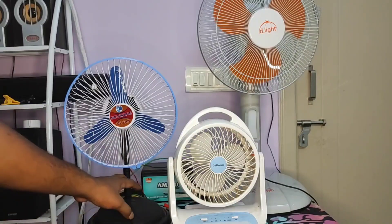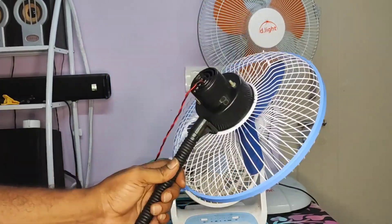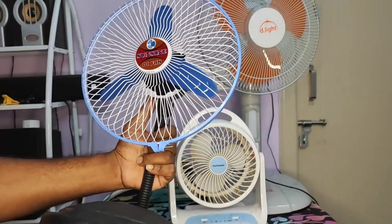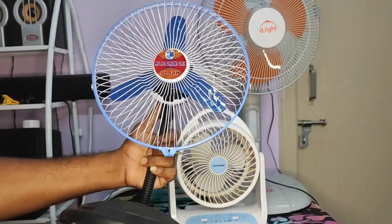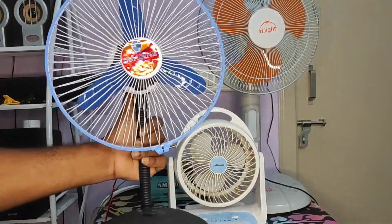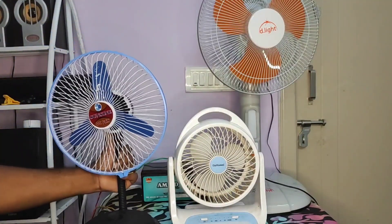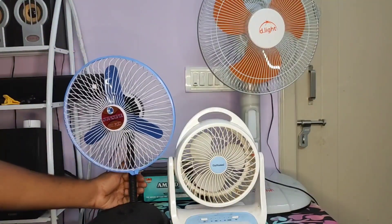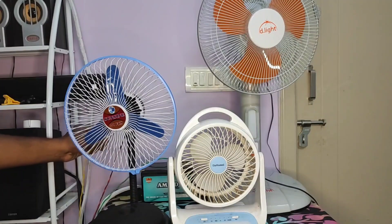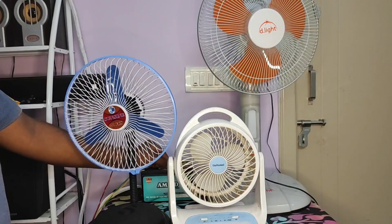Moving on, the second fan is a simple DC fan I purchased recently through Amazon. It cost me around 500 rupees, but if you're lucky you might find it for below 200 rupees in your local market. It's a medium-sized table fan — not a big table fan — and it runs directly on a 12-volt battery. If you have a solar connection, you can connect it to the DC output on your solar controller and run it. Let me show you how this fan works on the battery.